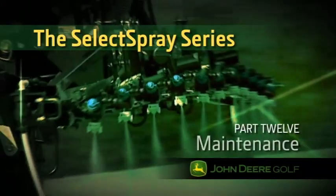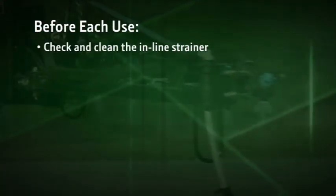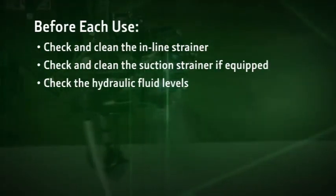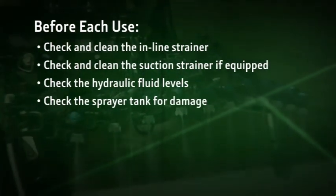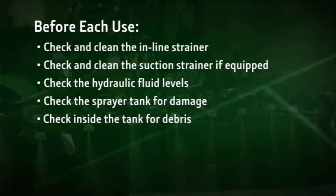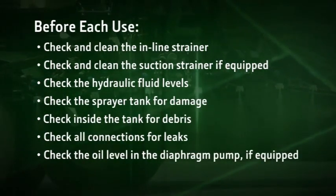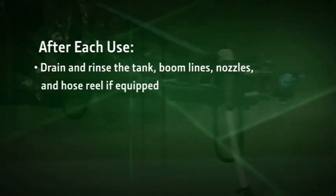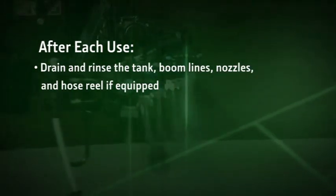Regular maintenance will keep your Select Spray sprayer in top operating condition. Before each use: check and clean the in-line strainer; check and clean the suction strainer if equipped; check the hydraulic fluid levels; check the sprayer tank for damage; check inside the tank for debris; and check all connections for leaks. Also check the oil level in the diaphragm pump if equipped. After each use, drain and rinse the tank, boom lines, nozzles, and hose reel if equipped.